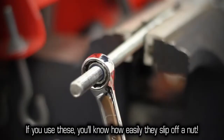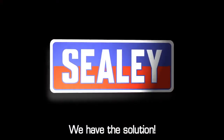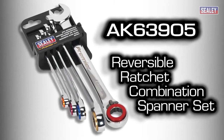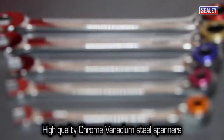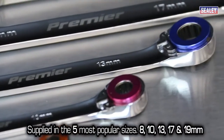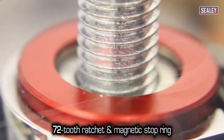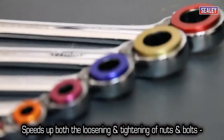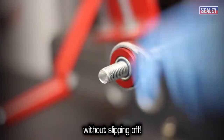If you use these, you will know how easily they slip off a nut. We have the solution: the Sealy AK-63905 reversible ratchet combination spanner set with magnetic stop rings. These high-quality chrome vanadium steel spanners are supplied in the five most popular sizes. They feature a 72-tooth ratchet and a magnetic stop ring, which greatly speed up both the loosening and tightening of nuts and bolts without slipping off.